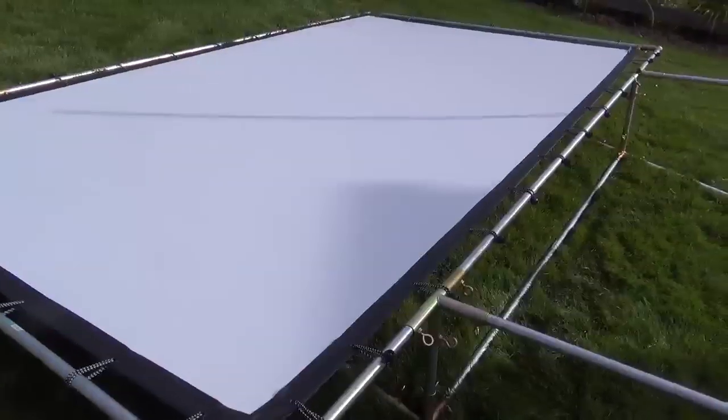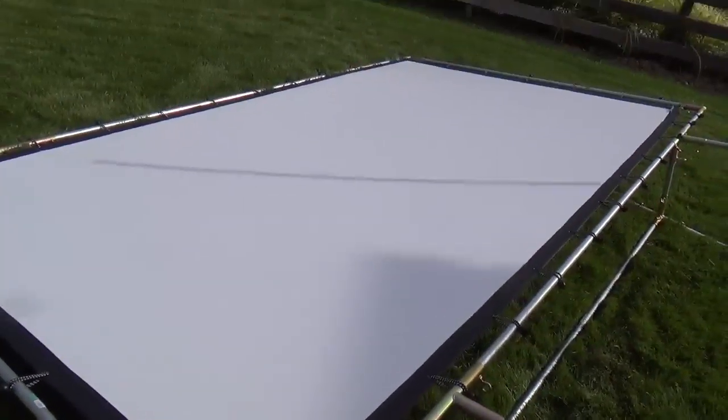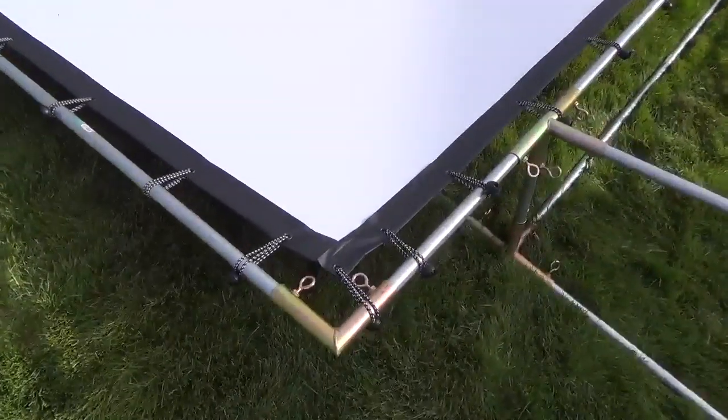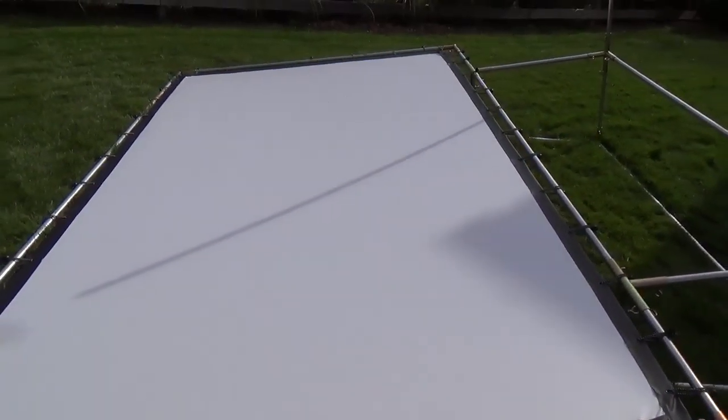Now I have all the bungees connected to the frame and you can see it stretches out pretty nicely. You just connect all the bungees, go all the way through, and get them all connected. It stretches out the creases pretty well. I did notice there are still a few creases here and there — this size of screen ships folded. It's 165 inches diagonal.